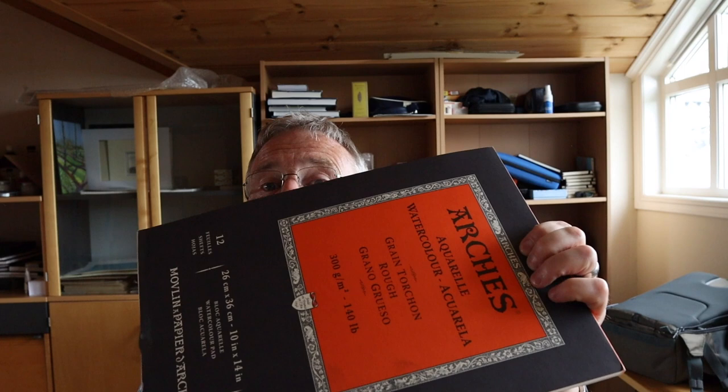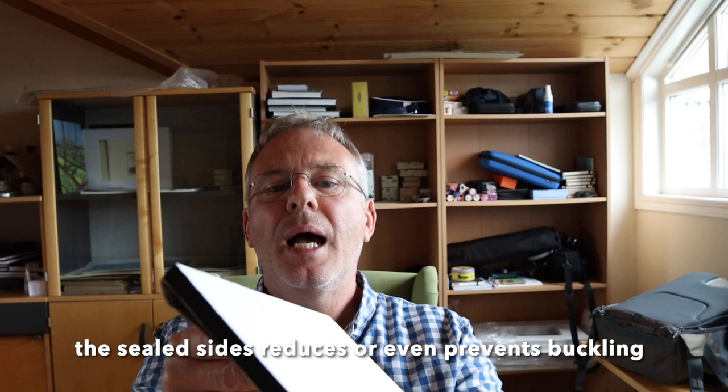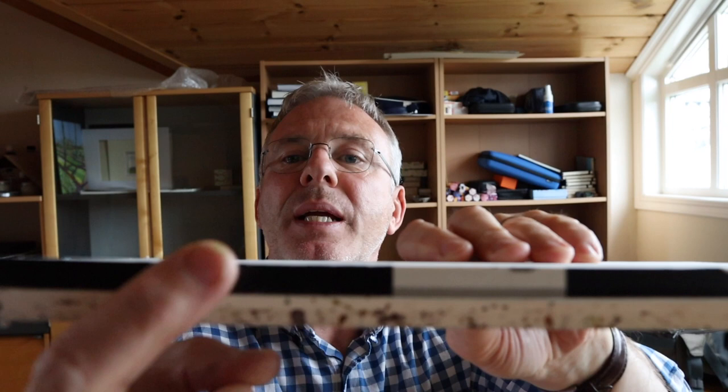The only problem with rolls is you can only get them in 300 grams, as the thicker 600 gram paper won't roll. Also, once stored rolled up for a long time, it'll be curved when you pull it out and you'll have to flatten it. You can also get general pads in a variety of sizes. Something I prefer from a sketching perspective is a block — blocks are sealed on all four sides, and when you're done you just put a knife in and separate your page and lift it off.